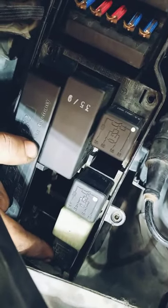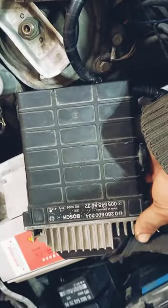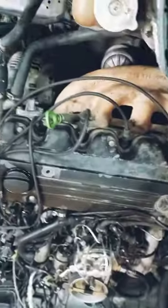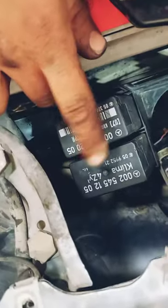Fan stage 2, horn relay, and fan stage unit. This is the fuse box, and this is the Jetronic control unit for the engine. This is the idle control motor, and this is the fuel relay.